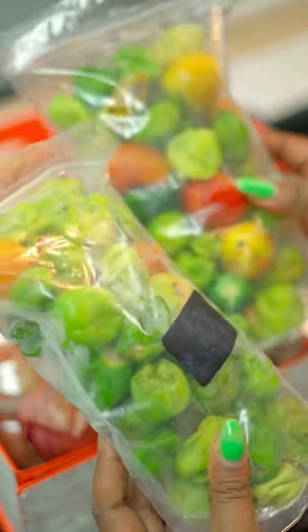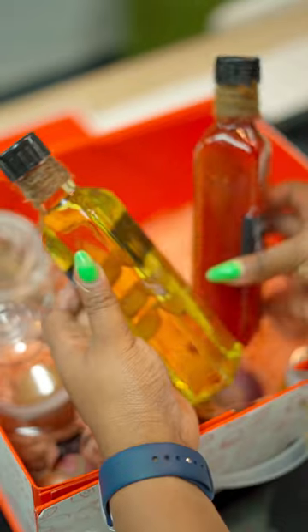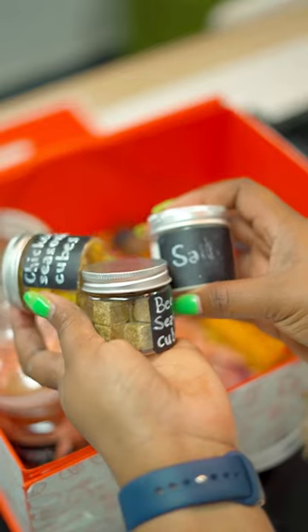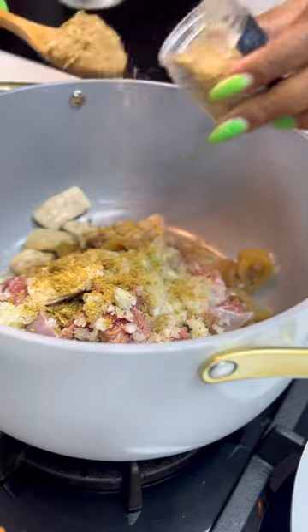What I had in the box was a complete and typical ingredient set for ayamashi sauce and ofada rice. I'm sure you're already thinking that chef is going to throw it down and make one nice sauce — but there is a plot twist. Watch to the end to see what I made and how I made it.